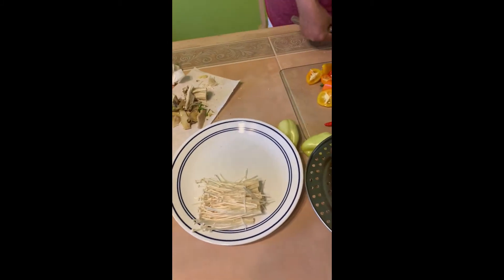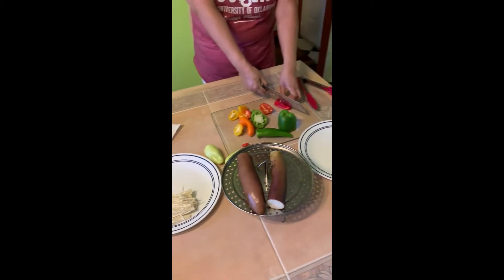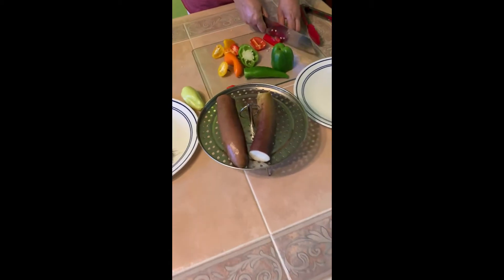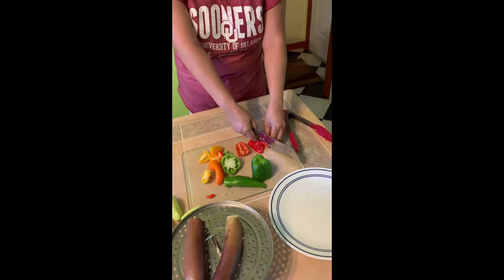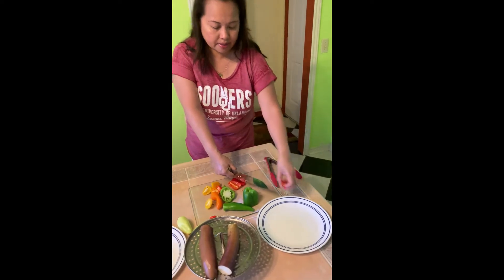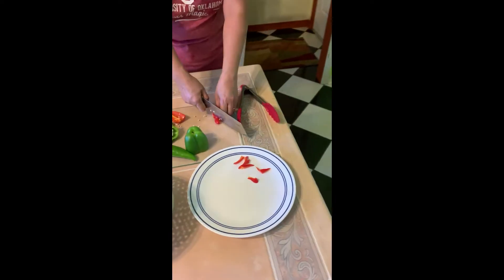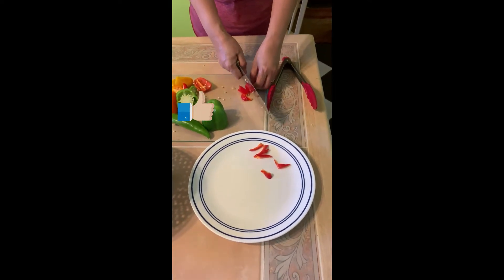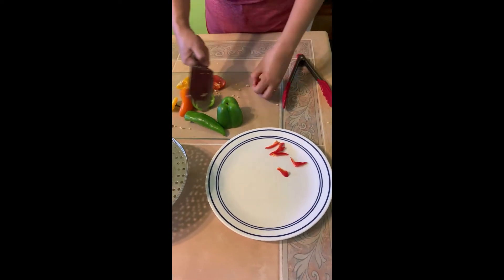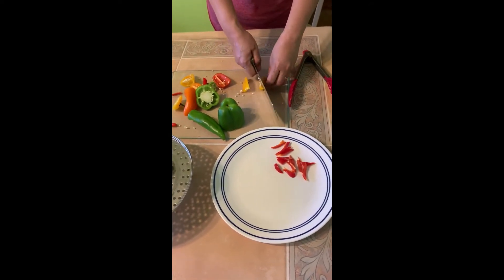I steamed the eggplant. I'll slice the peppers thinly, okay? And I'll slice the eggplant with the peppers.